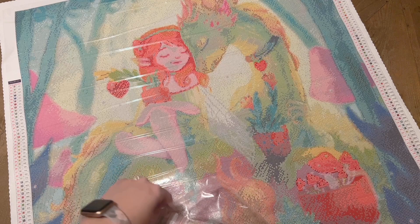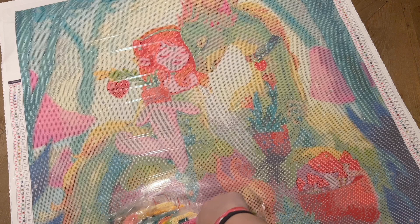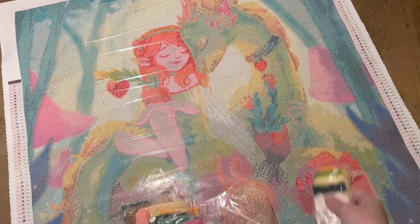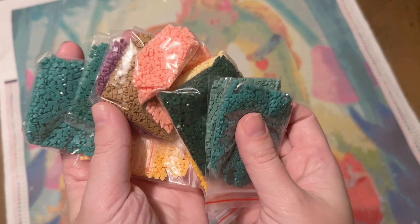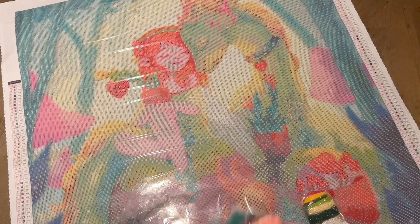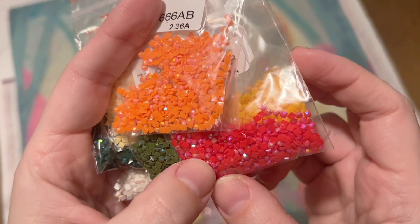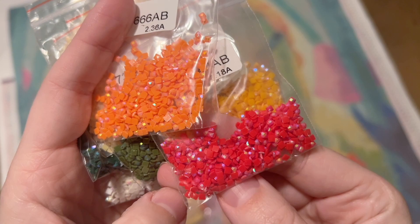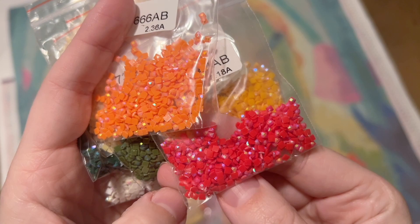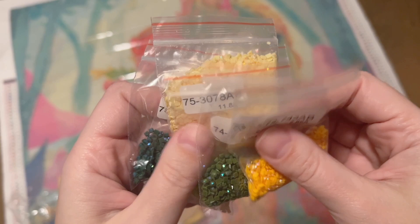I see some ABs in here! It just looks like strawberries — happy summer strawberry vibes with the oranges, pinks, and greens. If you're a fan of green, this might be the one for you. Let me pull out these ABs and have a look. AB stands for aurora borealis — these diamonds are named after the Northern Lights and they've got this really pretty iridescent coating on the top. It's even more sparkly than regular diamonds. It's going to draw your eye to the areas where these have been charted. Look at those shades of green — so incredibly pretty.